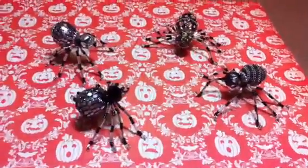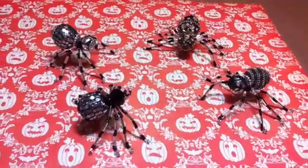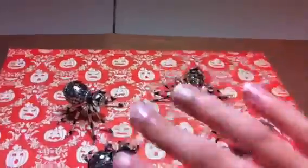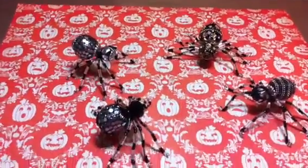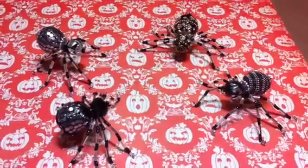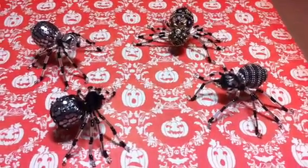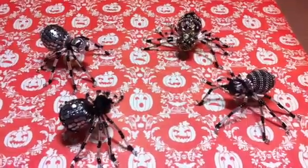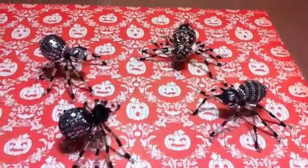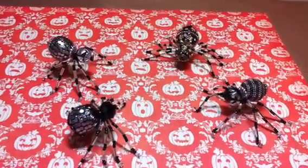Hi YouTubers, Terry here. I am here to do a project share for something that we just completed. I have my granddaughter Maddie here. We just made these spiders. I made a couple last night and she's here overnight so we decided to make this for a craft today. I got this idea from Chicken Scratch and I'll try and put the link below or the name.